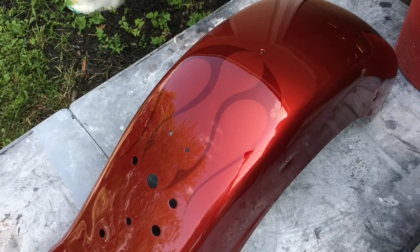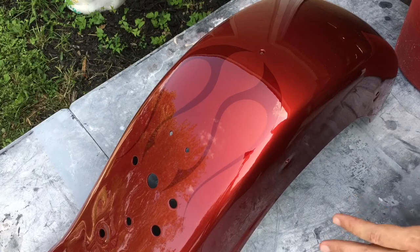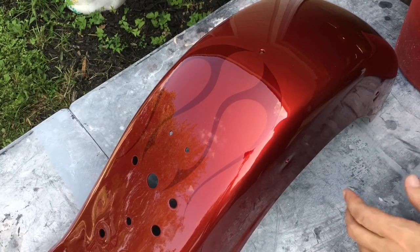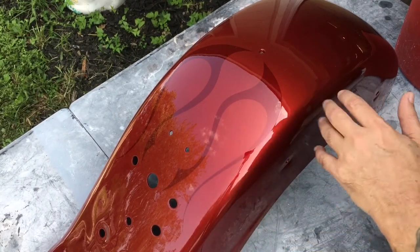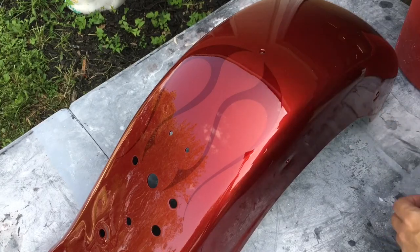We're going to start wet sanding this with 2000 because the finish came out so slick. If you have a rough texture, sometimes I start with 1000, graduate to 1500, and then to 2000. But today I have a nice sharp piece of 2000 grit sandpaper. This clear is very slick and I don't have much of an edge built up where I painted the flame, so I'm going to go ahead and just save myself some time and block sand at the 2000.